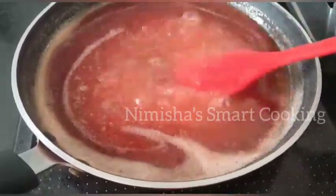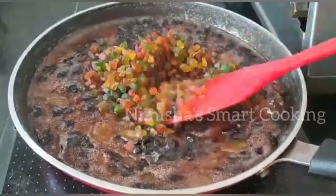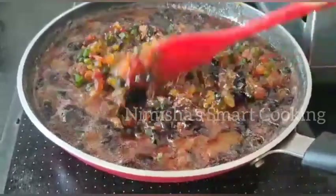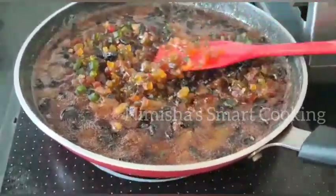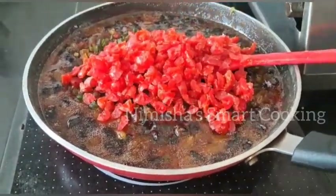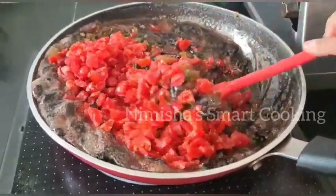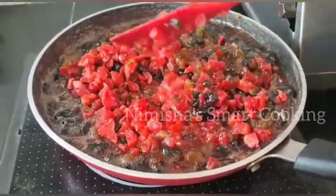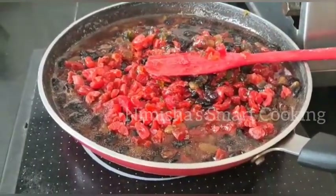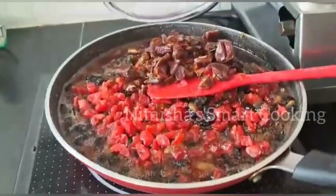We will add a little bit to the top. I am using Tutti-Fruity. You can also add an orange layer and mix it with a mix of dates.